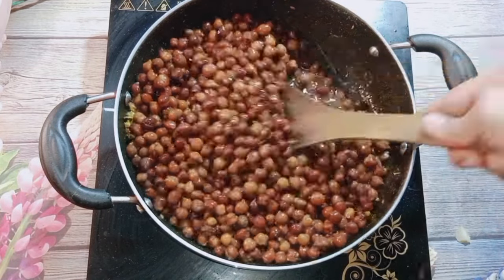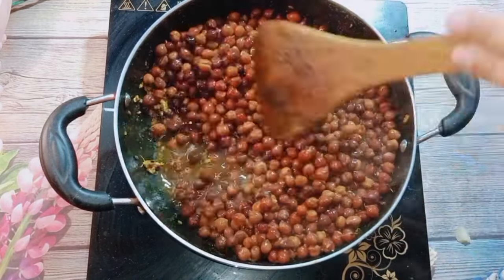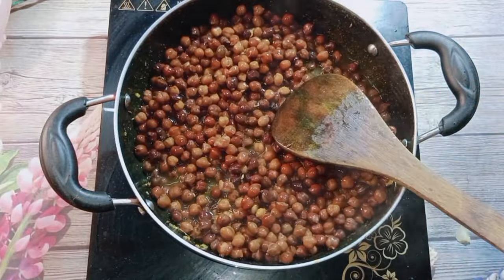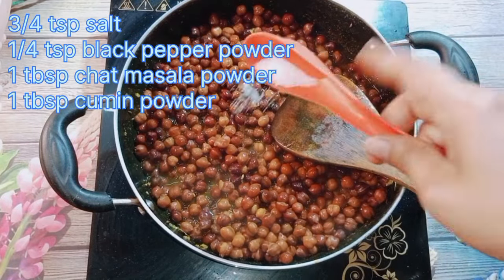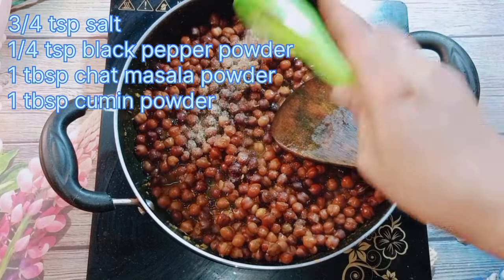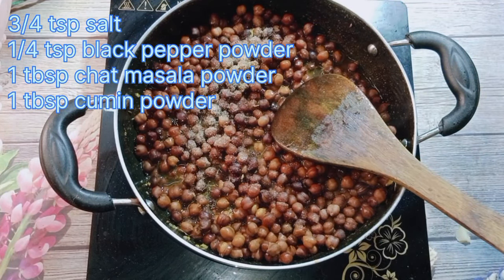On high flame, with the water and channes together, the channes will turn out very tasty and all the flavors will come into the channes. And here I have added 3-4 pinches of salt — I had been adding a little at a time.